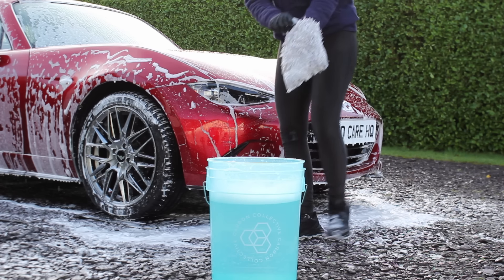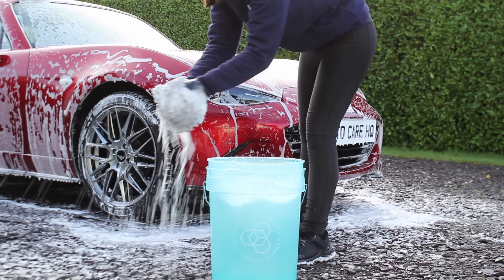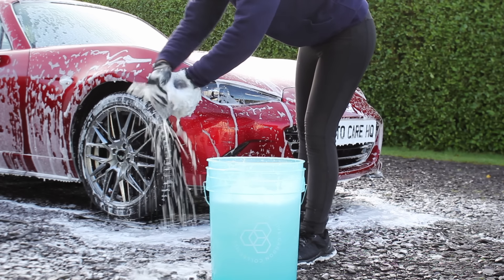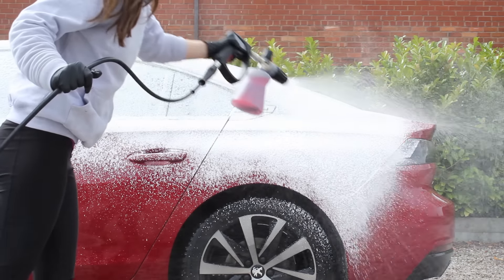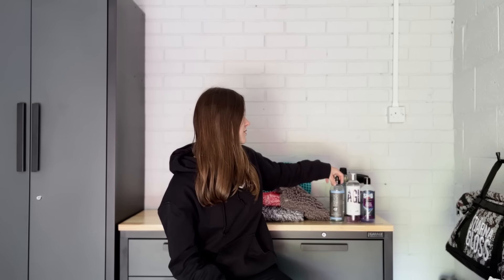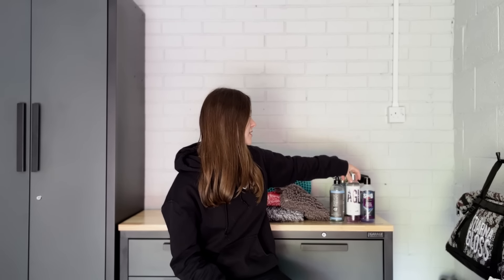For this method you still need a mitt or wash pad, one bucket, and a foam lance. I generally stick to a 1-to-9 dilution ratio for most products, which seems to work well. Some of my favourite shampoos for this method are Garage Therapy One Car Shampoo, Stjarnagloss Matta, and Squid Ink HD Pure — these all foam up nicely and do a good job.